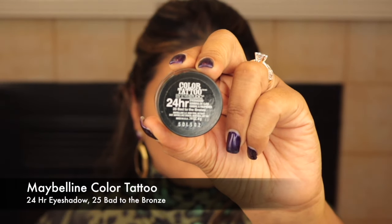Moving on to the eyes. First I'm using the Maybelline Color Tattoo liberally all over my eyelids and the lower eyelid as well, then setting the area with my Laura Mercier translucent powder. I was inspired by NikkieTutorials to do this — it really helps blend the multiple eyeshadows I tend to use, avoids creasing, and helps the eyeshadows stay put for a few hours.